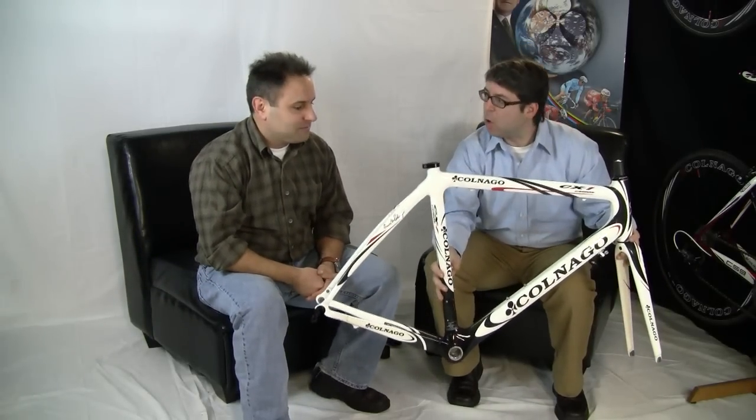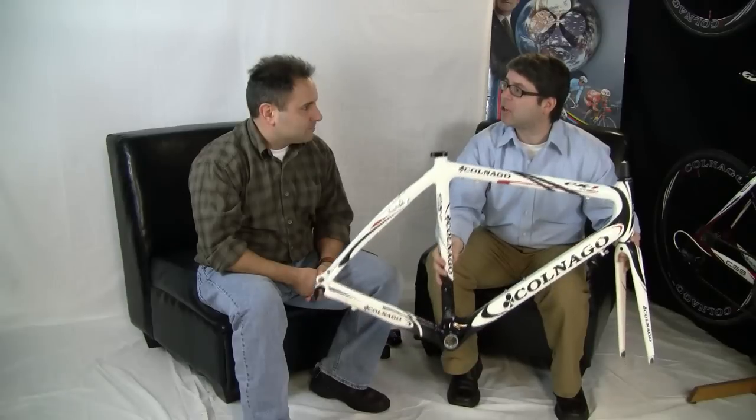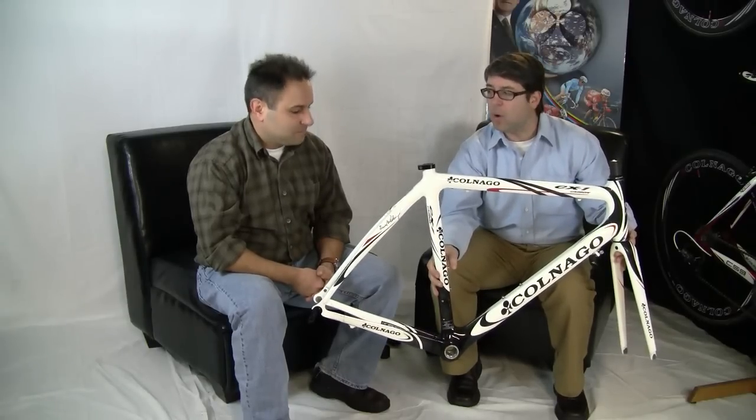The CX-1 really started a whole new chapter for Colnago. It was the first aggressive ultralight carbon frame they ever introduced, introduced in 2009. It continues in the line as the 2011 CX-1 Evo — the same frame with the same tubing, but we've gone to an internal cable routing on the top tube for the rear brake. Much cleaner cosmetically, and it's a structural routing with a carbon tube built into the frame, so water can't get into the top tube and it's very easy for mechanics to replace the cable.